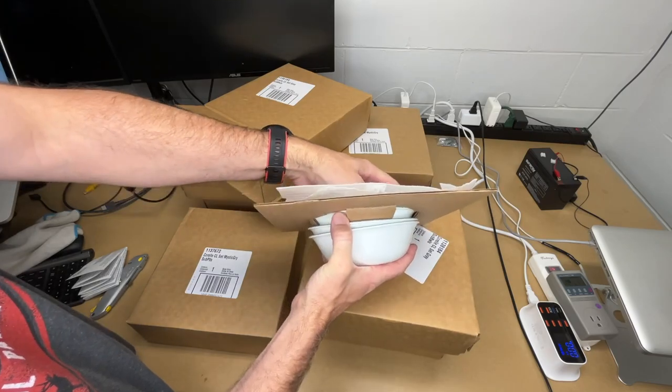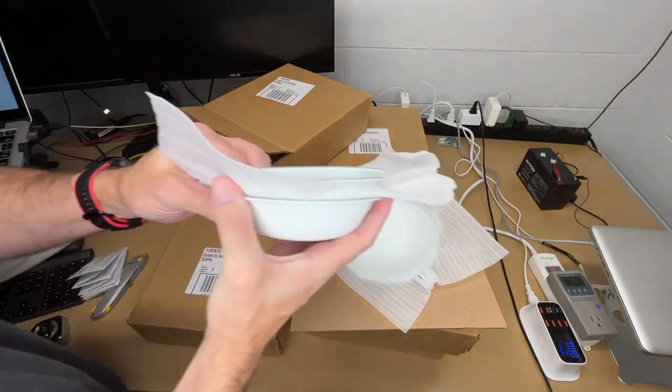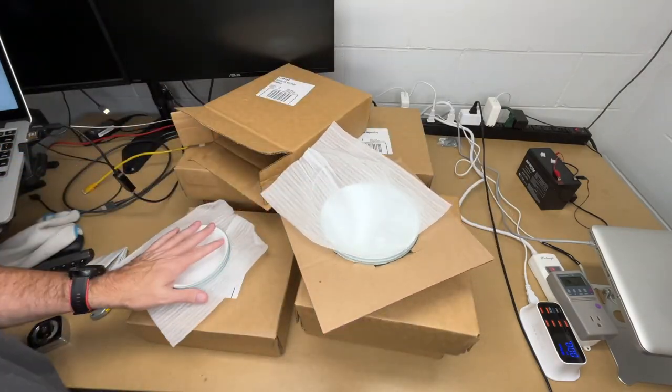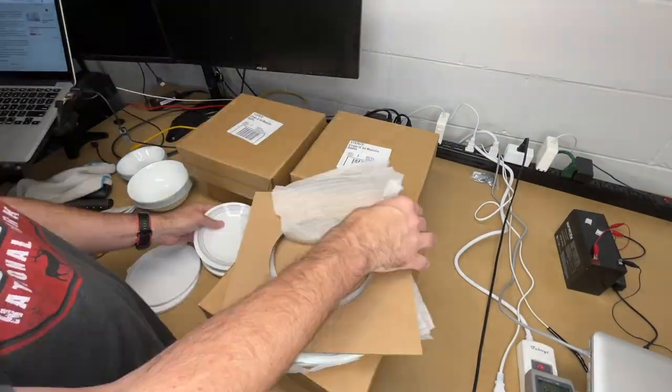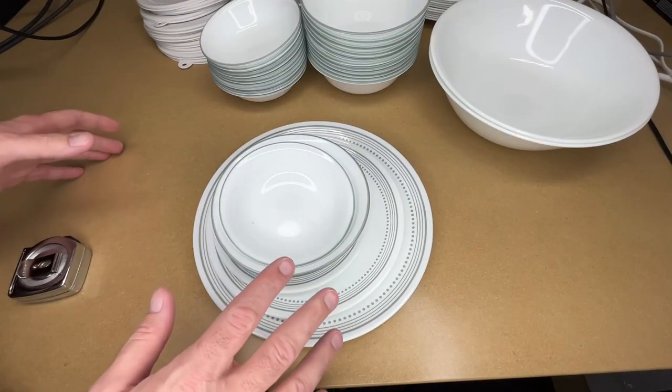We have four of the small bowls and four of the big ones. Actually, what I think I'll do is unbox everything and then go over what it came with. Okay, so I have it all unpacked now.